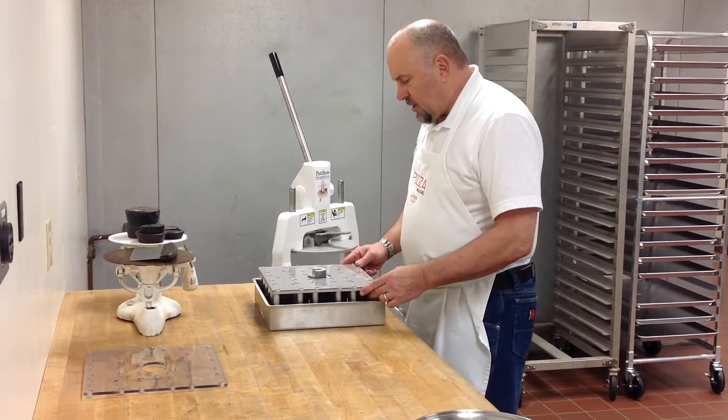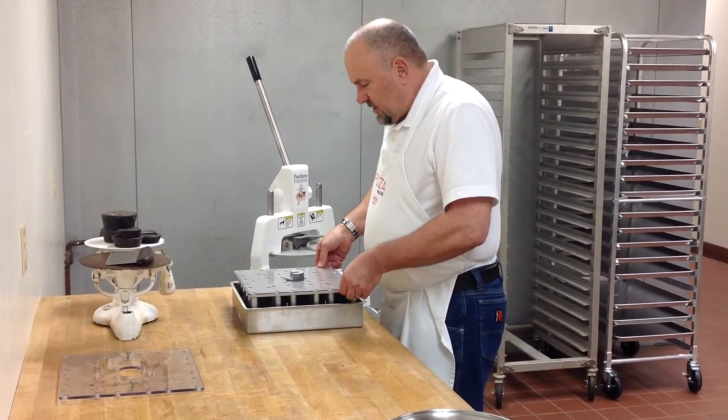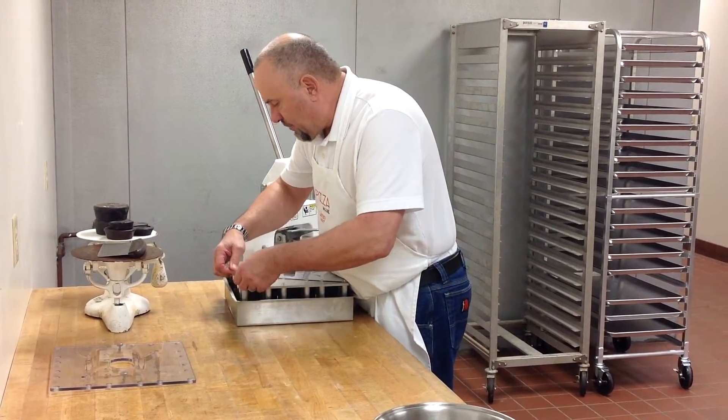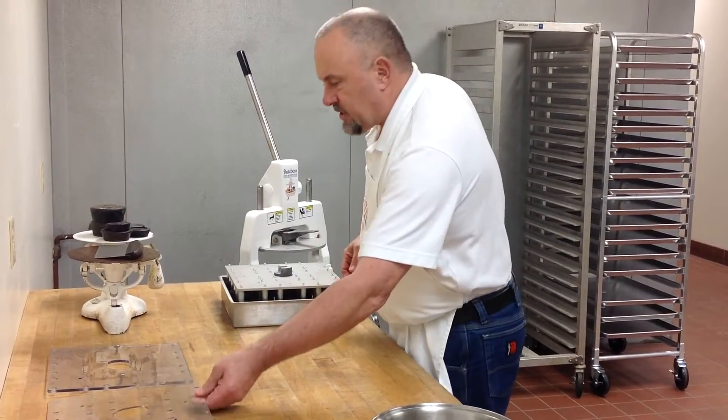The second layer is what we call a lock plate. It's got 36 little keyhole slots, and once you get these things lined up properly, this plate will lift right off, and you can set that aside.